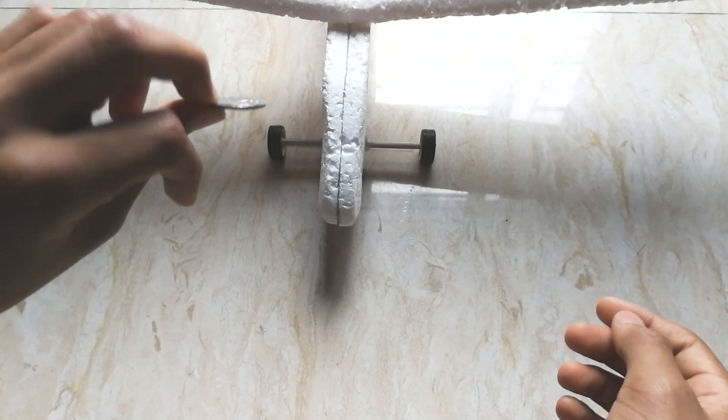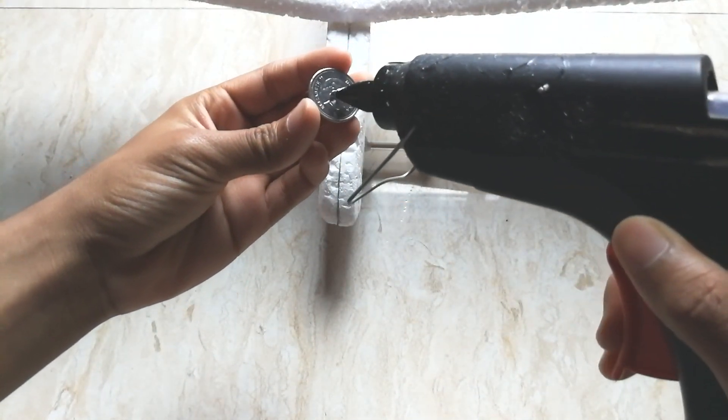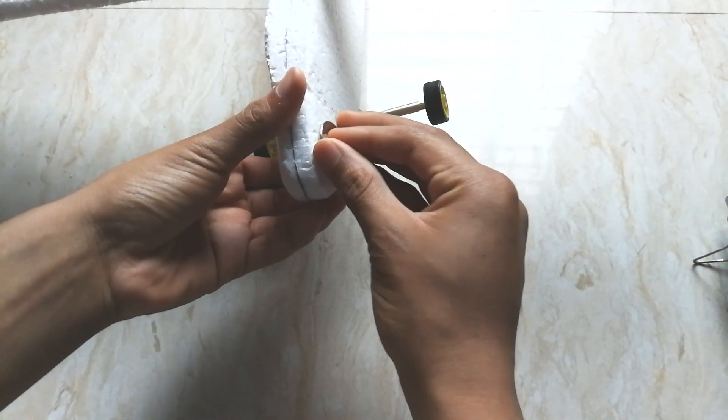Now I'm going to put some weight on the front. I'm going to use a coin — apply a little bit of glue and stick it to the nose of the plane. I'm not going to apply too much glue because I may need to take it off.